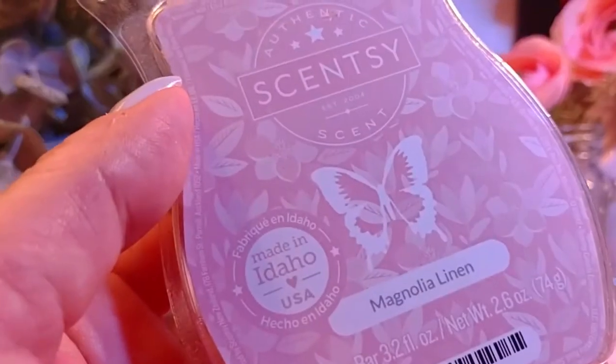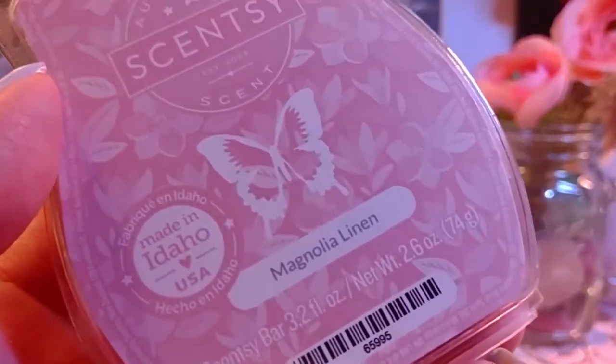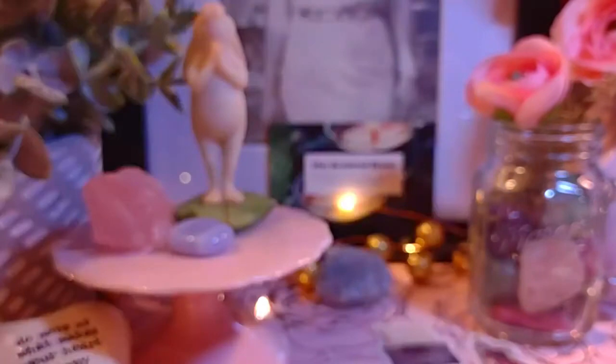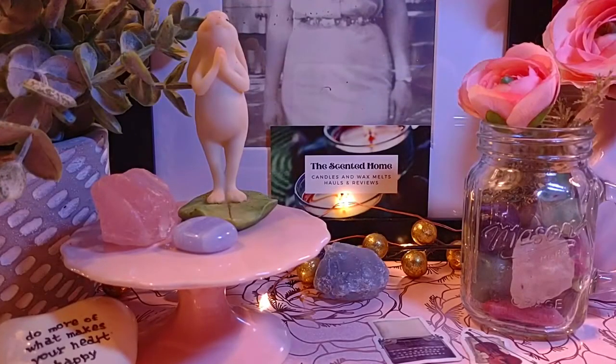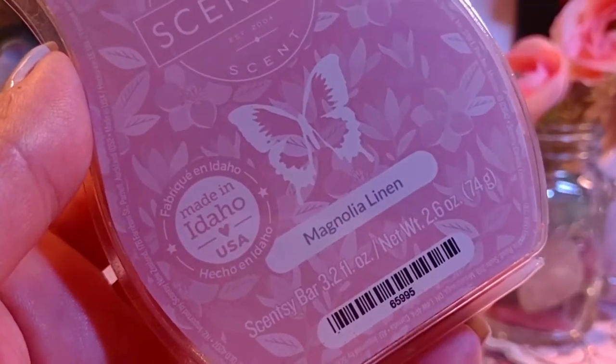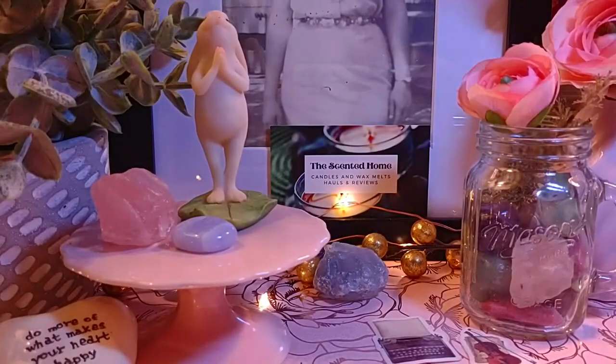Next is Magnolia Linen. The notes are sun-washed linen, magnolia, and honeysuckle. This one is returning in the new catalog. It's very, very strong — more like a Downy or Febreze type of scent. It's definitely going into my living room; it's way too strong for a bedroom or office. Maybe just one cube in a bathroom. I have dogs, so it's perfect for killing pet odors.